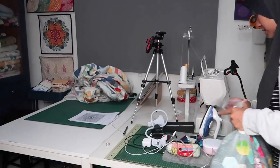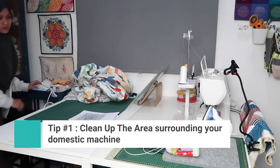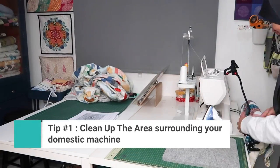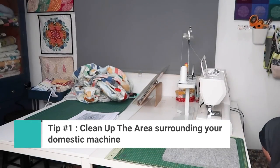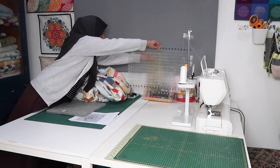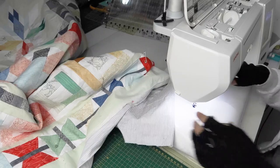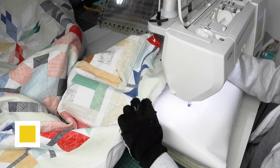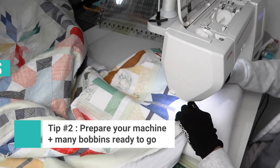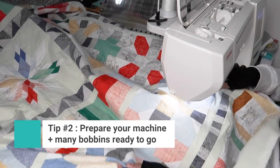The first thing you want to do is clean up the area where you're going to be quilting your large quilt. I have a setup in my sewing room with two tables against each other, which leaves a lot of space behind the sewing machine to hold the quilt. I've already prepped my machine with the supreme slider on, my glove on, and some bobbins made.